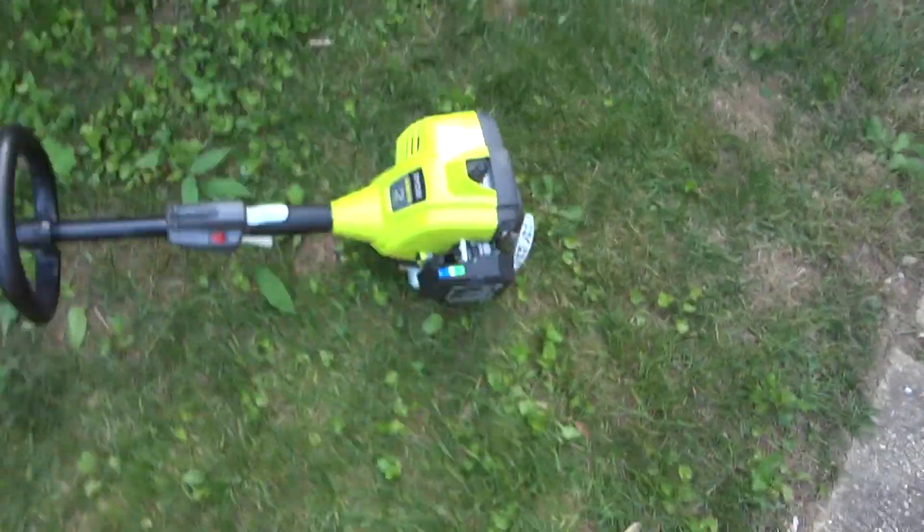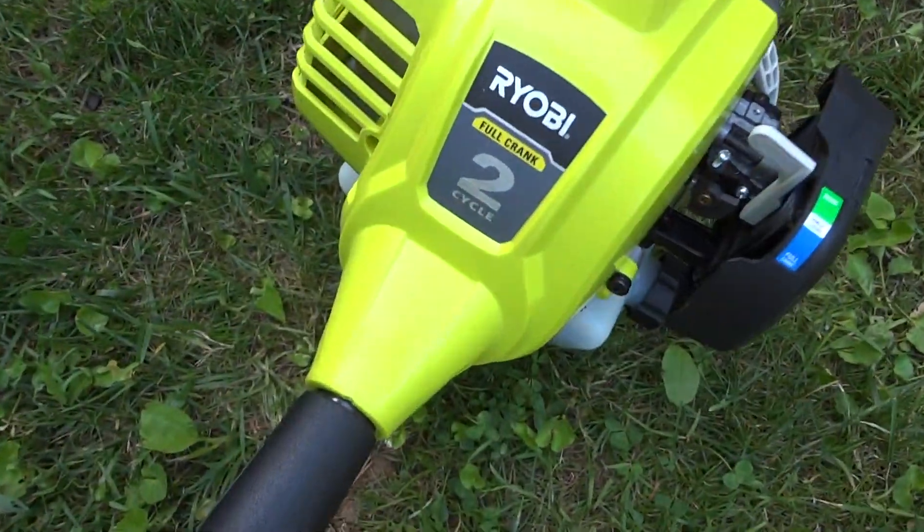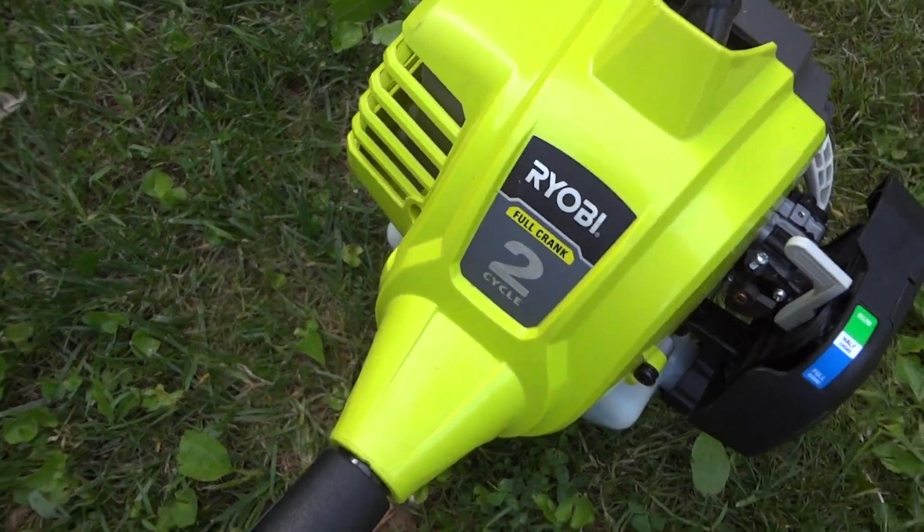And there you go — there's the demonstration video of the Ryobi two-cycle full crank weed eater.